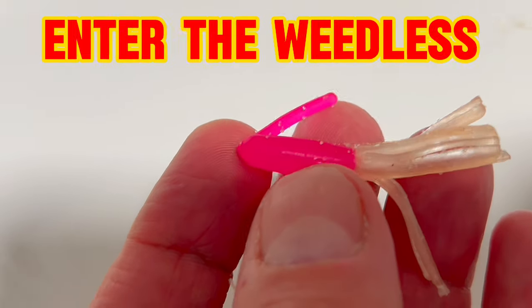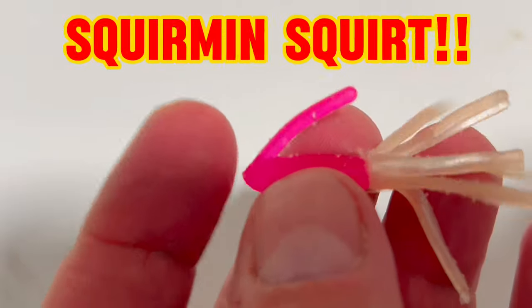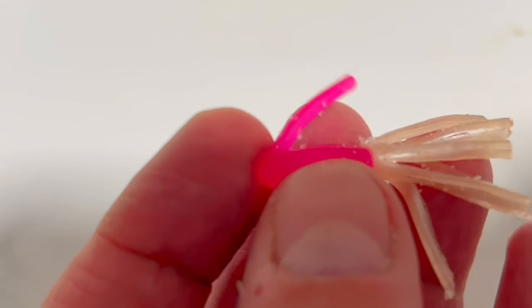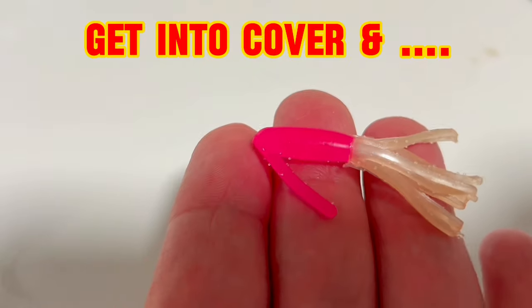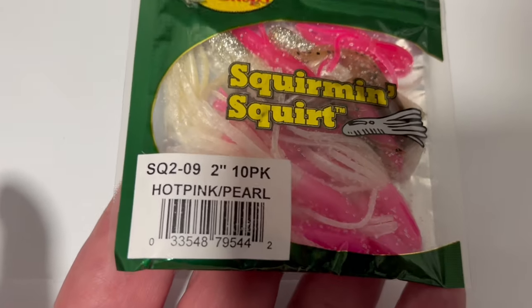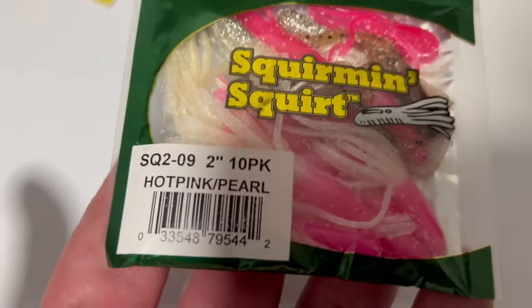Now for the really special insider tip: you can use these weedless squirming squirts that you see here in pink, which allow you to get into the thickest of cover and brush and lily pads where the biggest slabs and largemouth bass are going to be hiding and waiting for you.